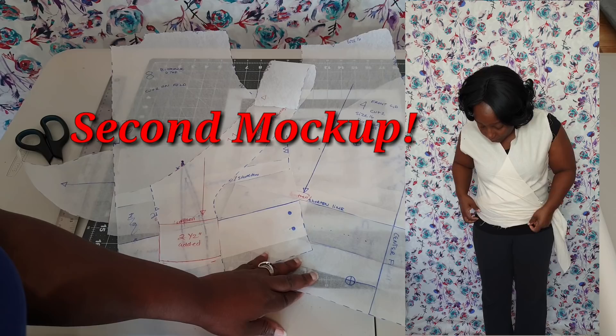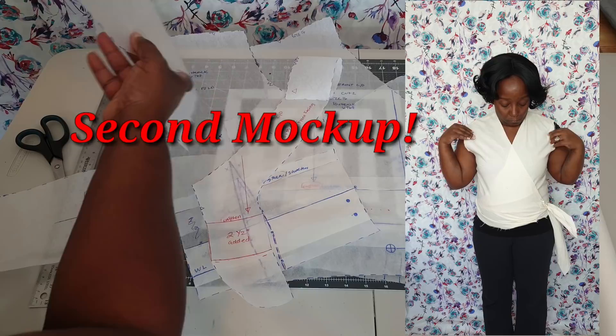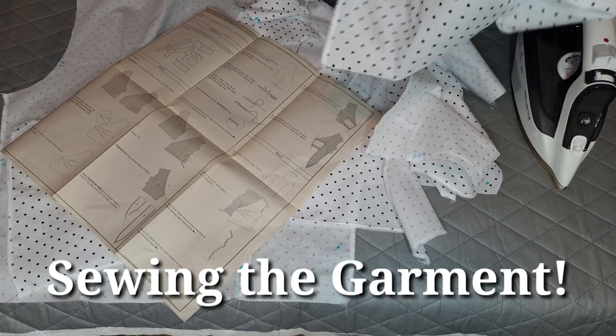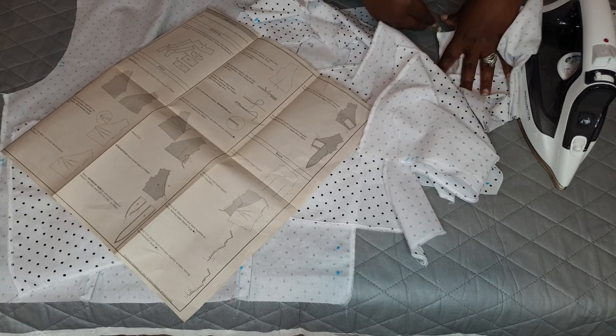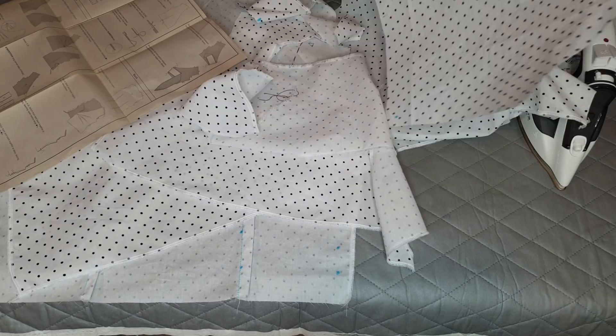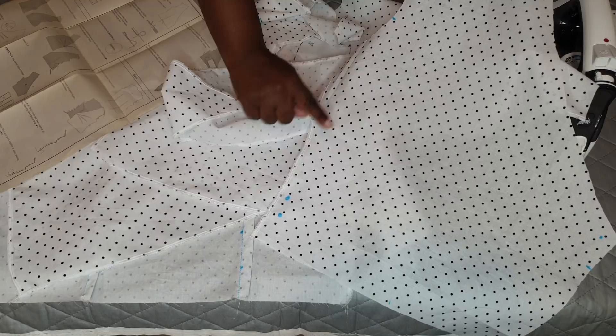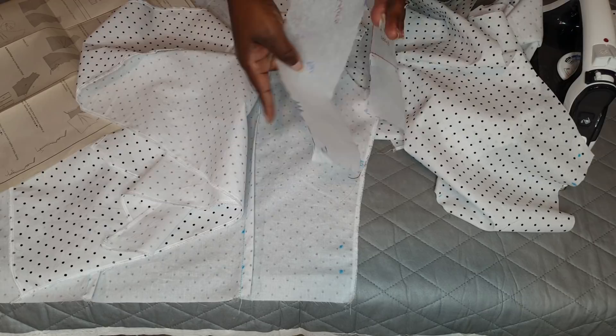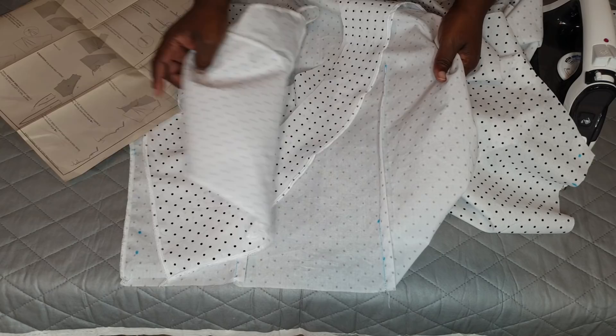I found the ties to be on the short end, so I added two inches to each tie piece. I started with the sleeves and serged the ends of both sleeves. Then I did the front bodice, left and right — serging the side seam edges and the top of the shoulder on both sides. I also placed the darts inside the garment at the back.